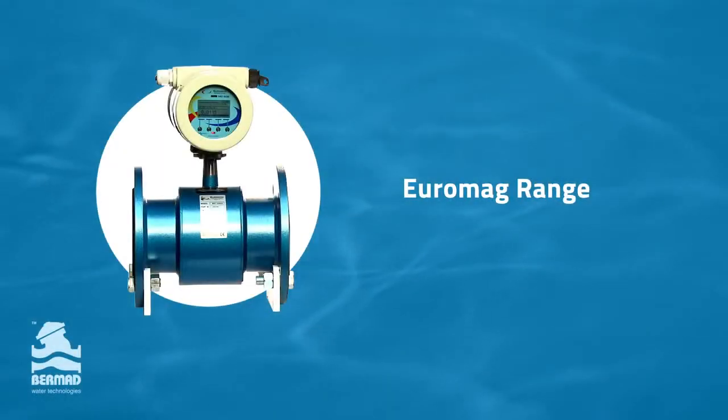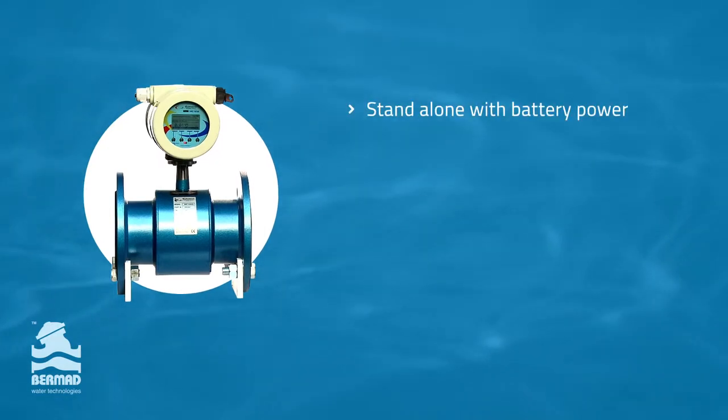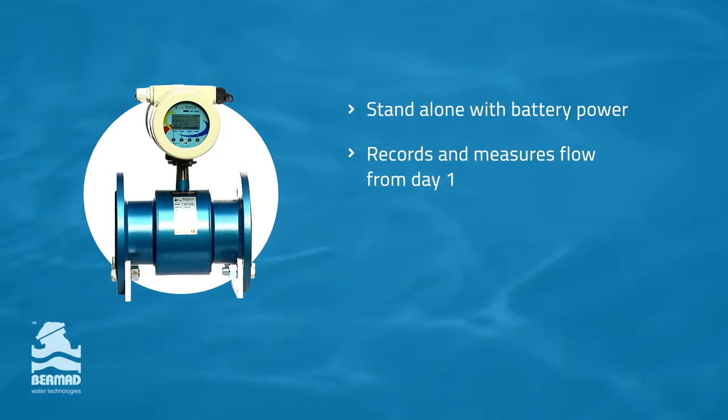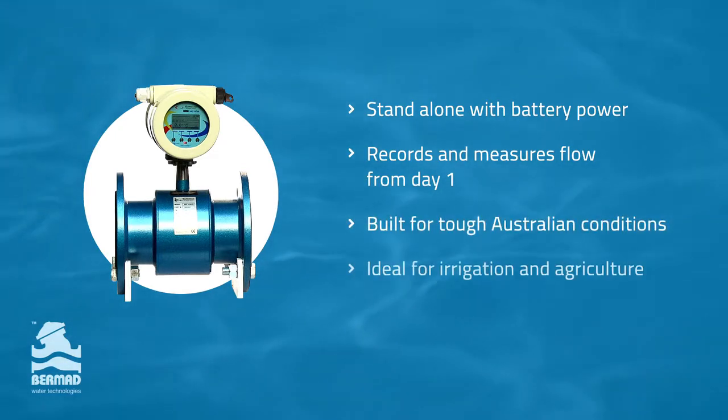If you're a grower or farmer and need a low-maintenance, high-quality flow measuring solution, then you need to consider Euromag from Bermad. It can be installed standalone with battery power and it accurately measures and records flow and pressure from day one. It is built for tough Australian conditions and is ideal for irrigation and agriculture.